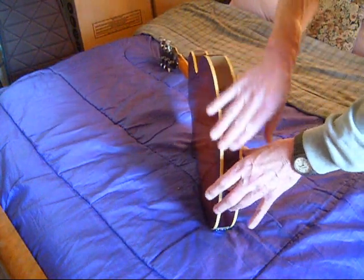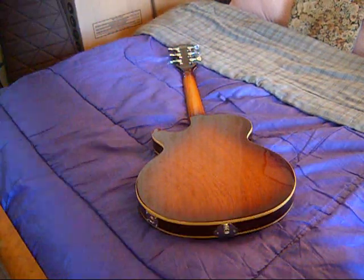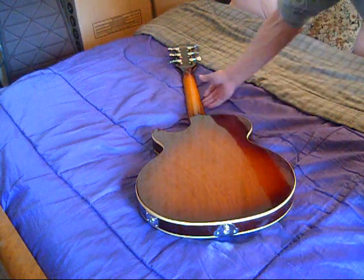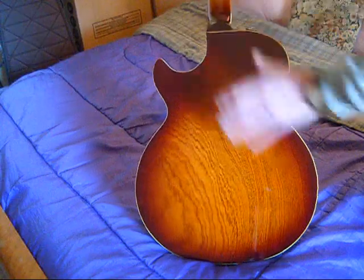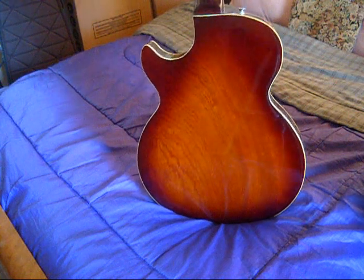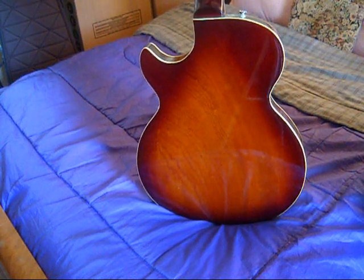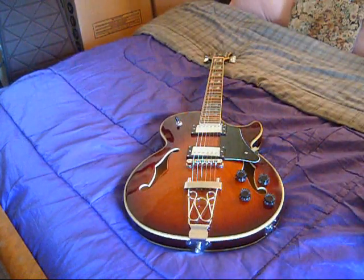This guitar has no sunburst on the sides. The back sunburst — although the camera shows it as being much more dramatic — is actually a very subtle sunburst. You get the real sunburst on the back of the neck, which when you're playing it you could care less. The fit and finish had one defect — a minor little dent right here on the neck — but when you're playing you don't feel it, so you don't notice it.